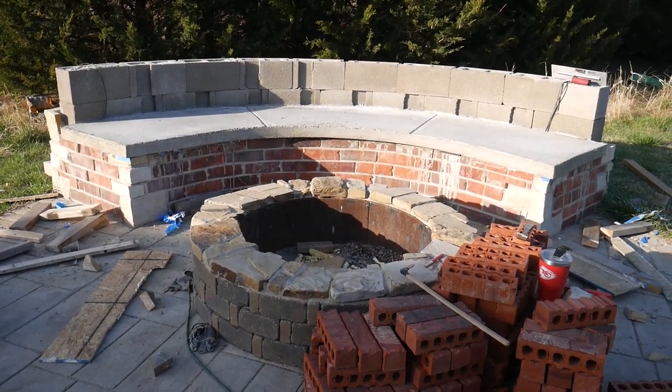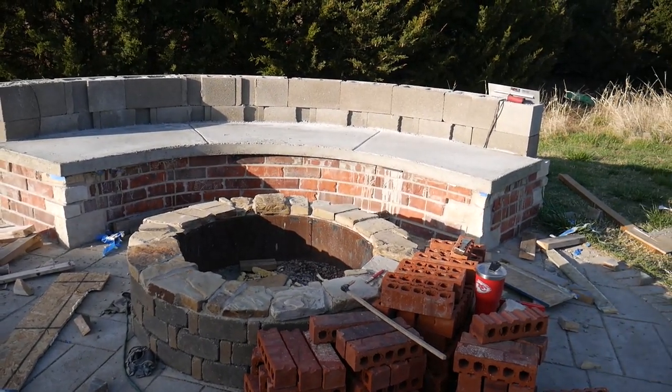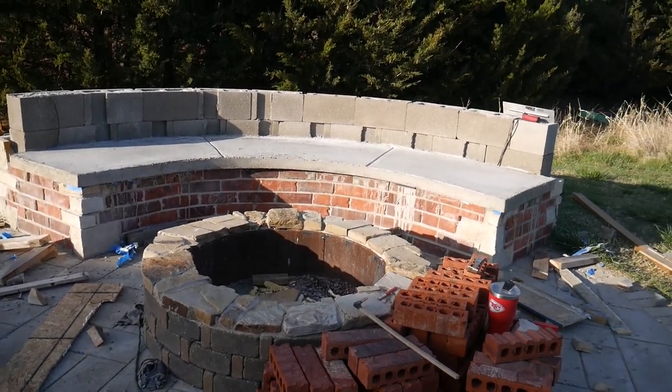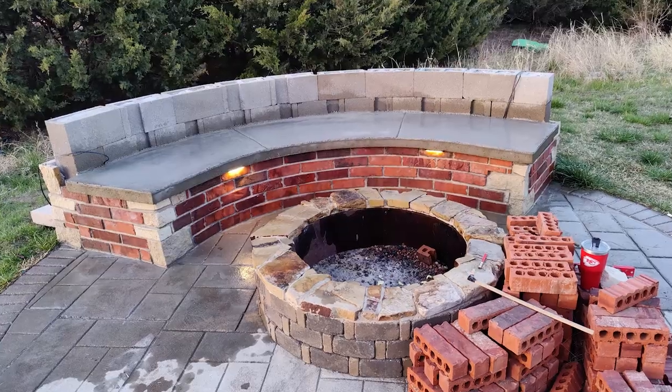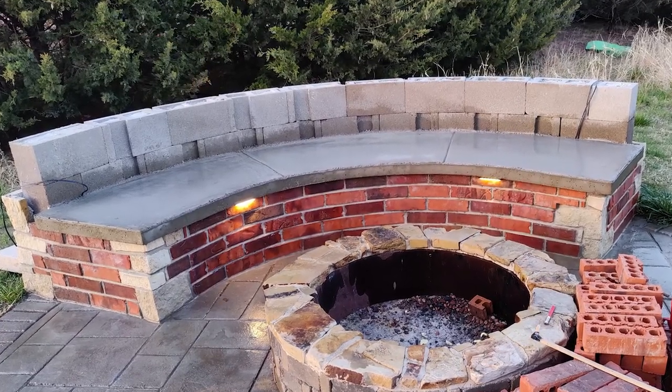Well, there it is. I'm gonna have to do a lot of cleanup still — clean up the bricks where the concrete dripped, as well as sand the edges. I hope you enjoyed it.